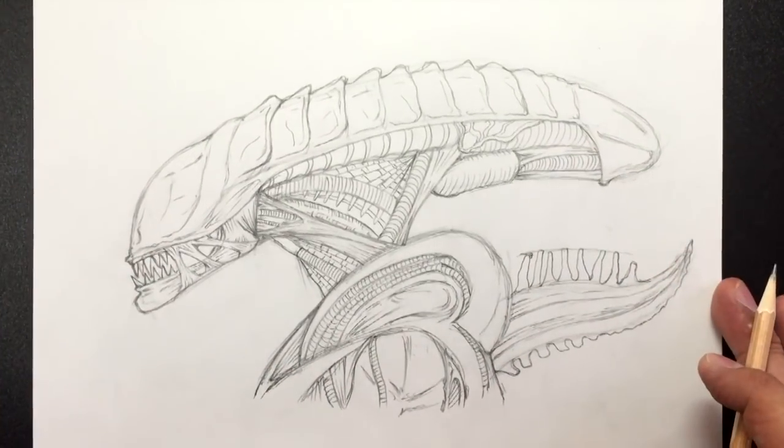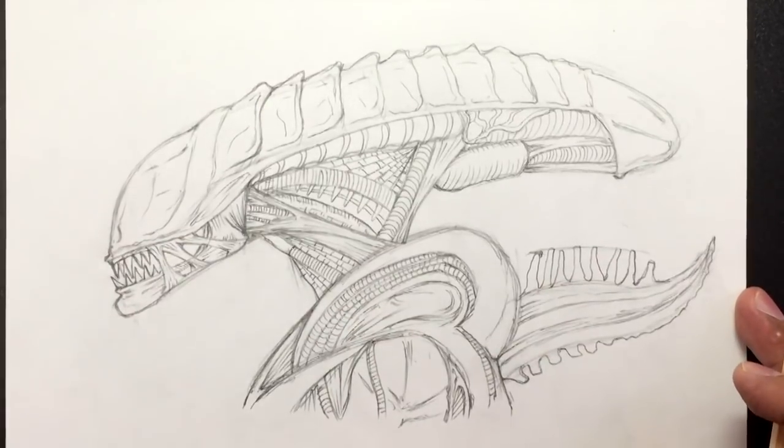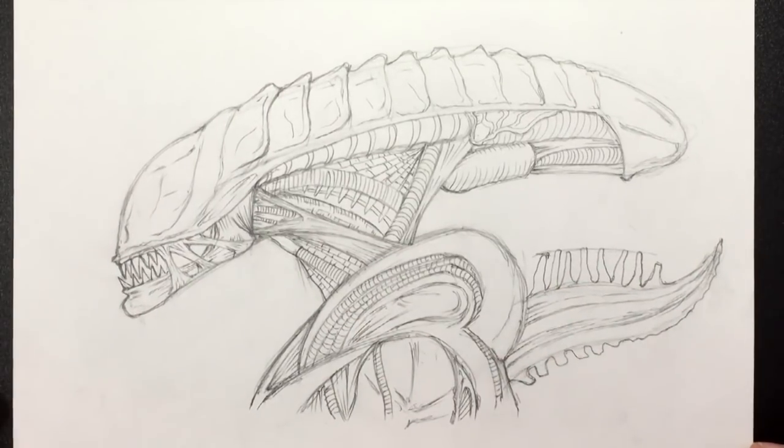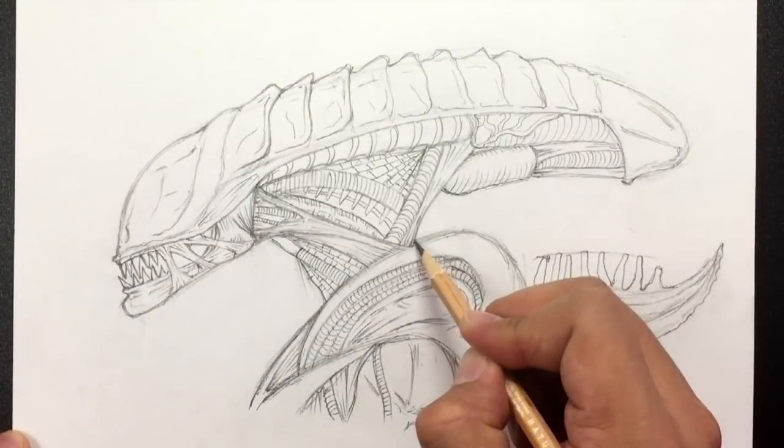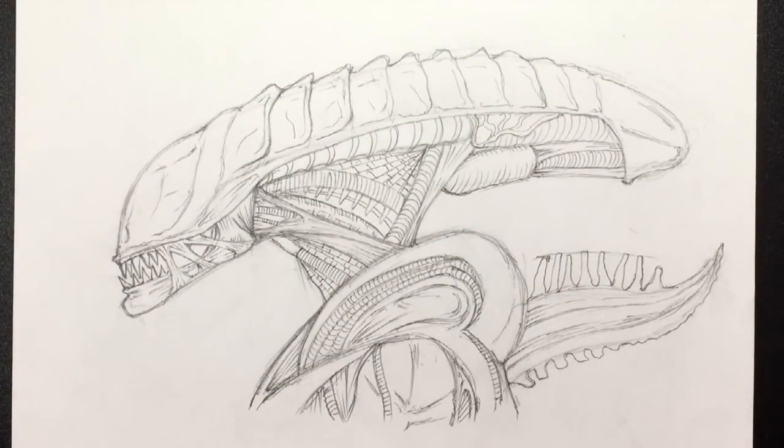Once you have this, you're pretty much done with your xenomorph drawing! That's it, you guys — I hope that wasn't too hard. It's just a lot of detail, but once you get the basic shapes you can do it however you want. And that is how you draw a xenomorph — more specifically, a soldier drone xenomorph from the Alien franchise. I hope you guys enjoyed this tutorial.